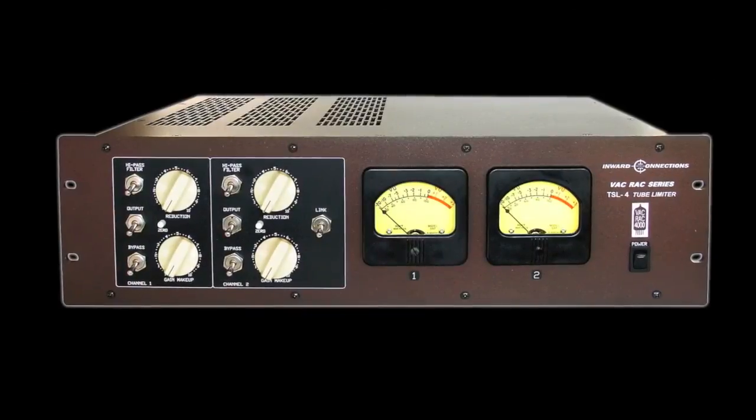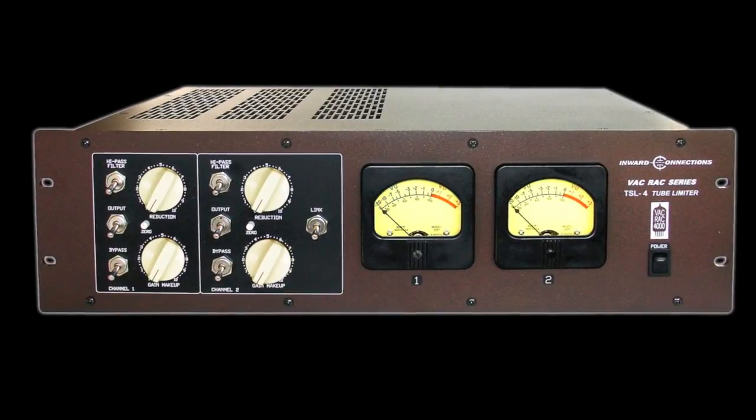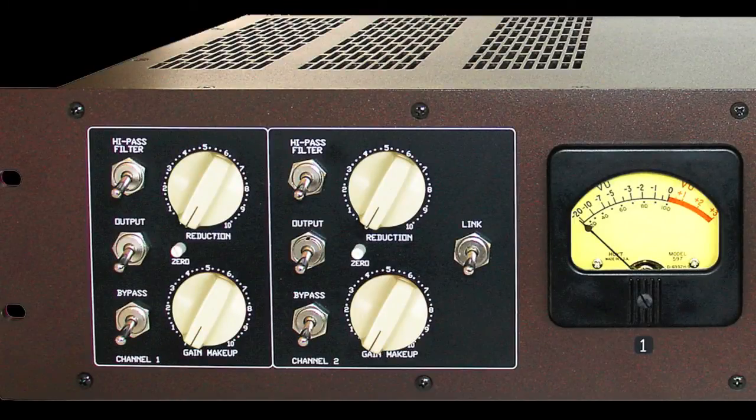Whether you choose the standard model TSL-4 or the optional NOS tubes in the TSL-4V, the VacRack adds on to its great heritage by including new features such as a 100 Hertz high-pass filter in the gain reduction circuit.